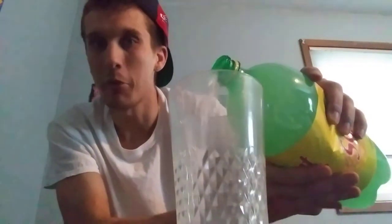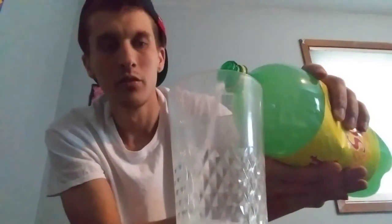Hmm, smells like Sprite — kind of, a little bit different though. I can smell lemon lime, but it's supposed to be grapefruit. I don't mind grapefruit. I also really like Sprite — Sprite's one of my favorite sodas of all time. So let's give it a try.